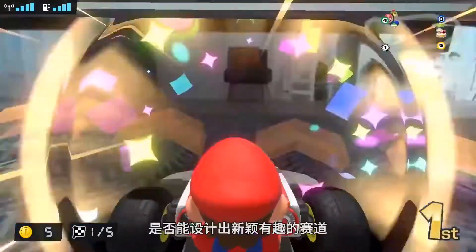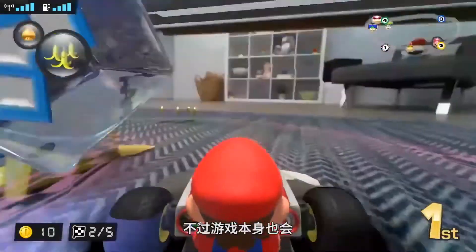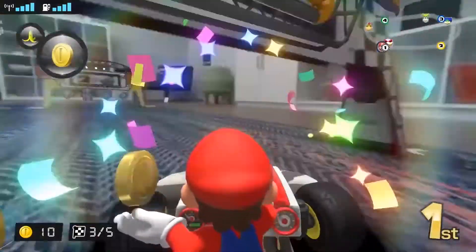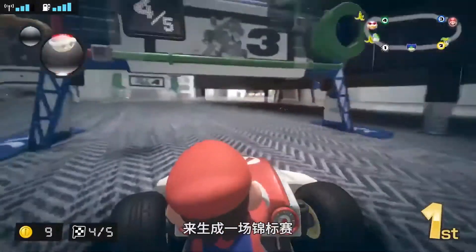Getting creative with making up your own courses is up to your imagination and physical space, but the game does do a few things to mix it up on its end. You're making the course for the Grand Prix, but the game will alter the effects and conditions of the course three times to make up a Grand Prix cup.